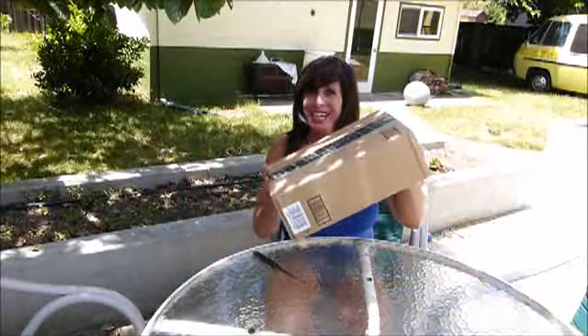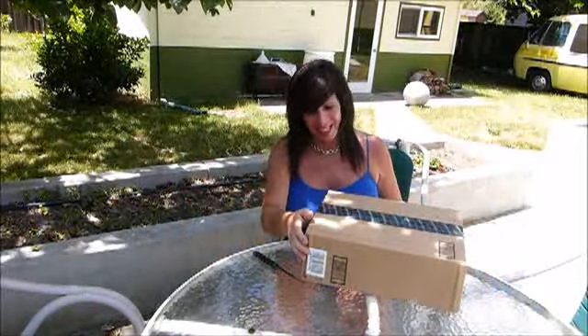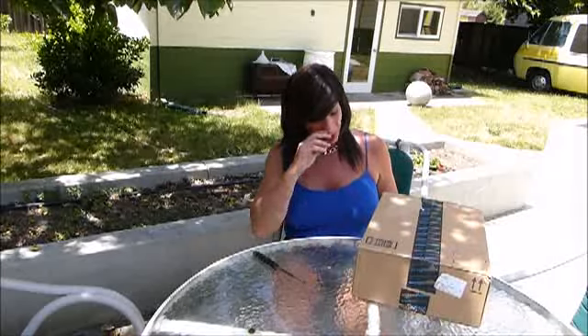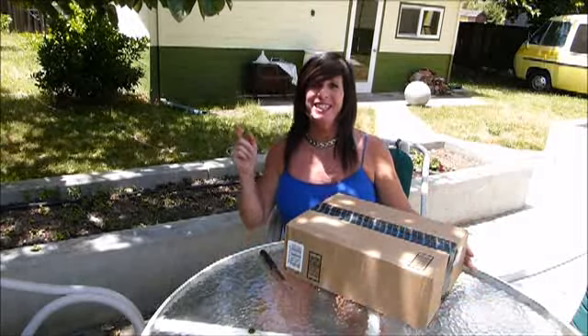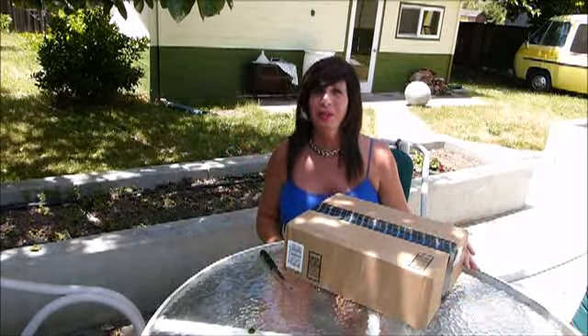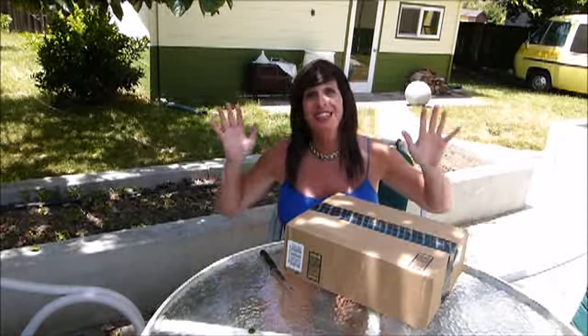Hey everybody, it is an exciting day here. It's always exciting when you get a big box in the mail, which I did. My UPS guy brought me a nice box from Amazon. You know what I think it is? I think it's the gimbal that's been ordered, some extra batteries, and some SD cards. Let's check it out.